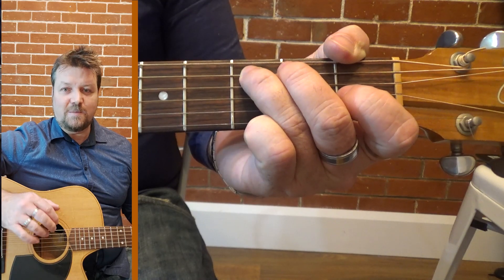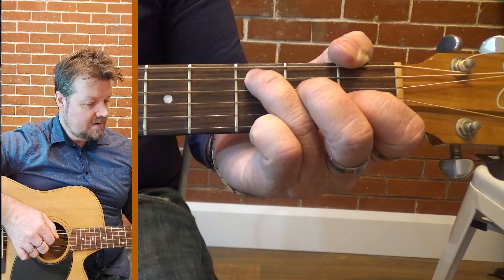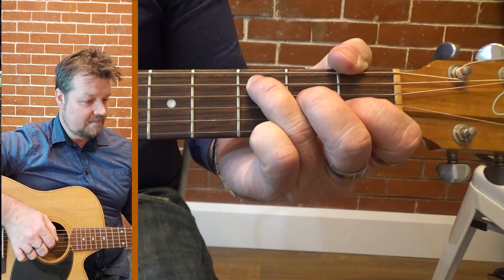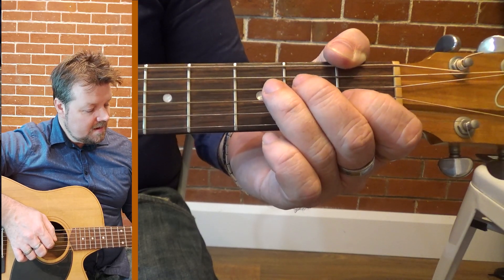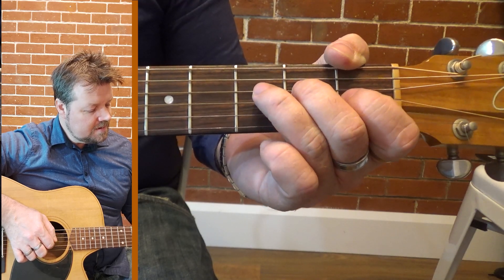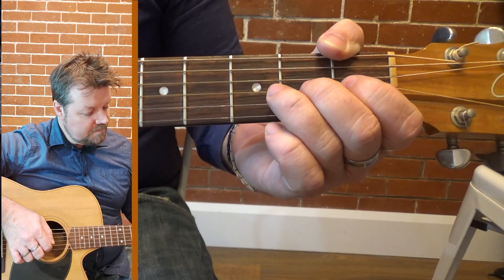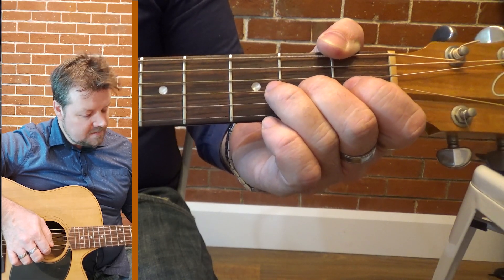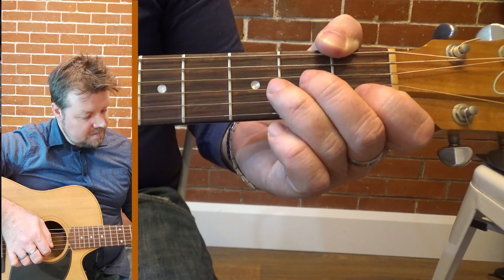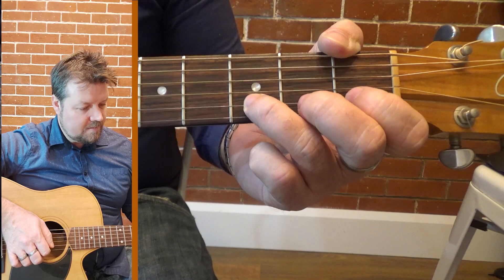Now that's a fair bit, so we'll go back through it. Ascending: third fret, open, two, three, open, two, open, one, three.